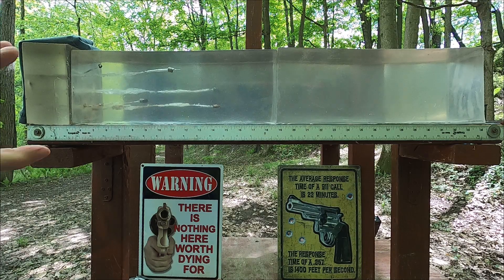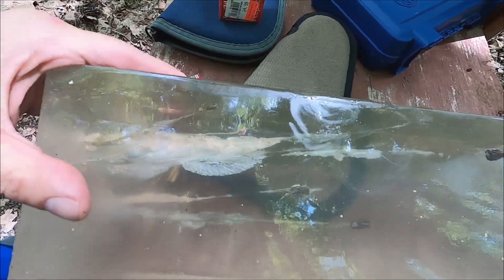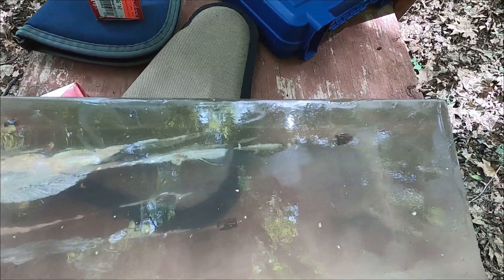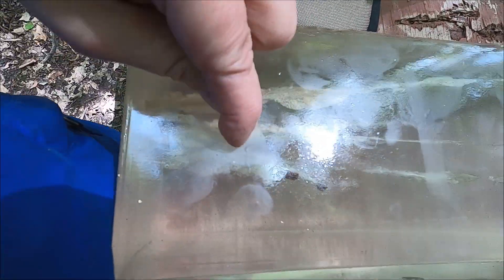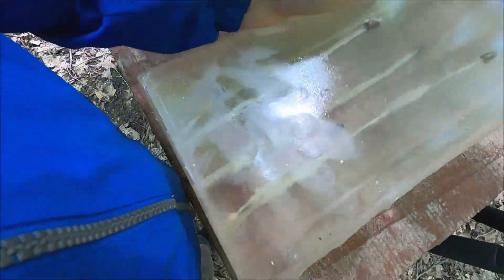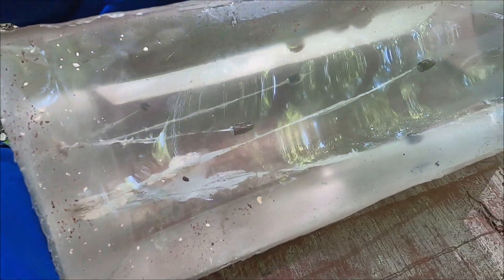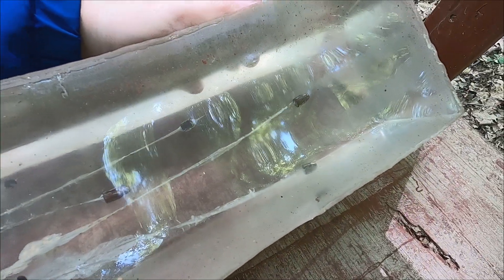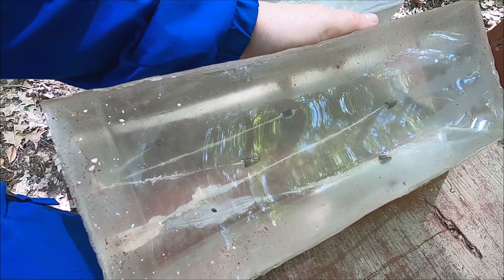Taking a closer look at the gel blocks. Here's the fragment from the 9mm - one passed out the side. The 9mm long barrel fragmented and there's one piece in the gel. The .38 Special results are nothing to write home about, and the short barrel results don't look good either.